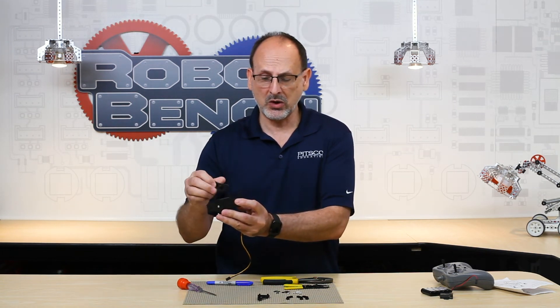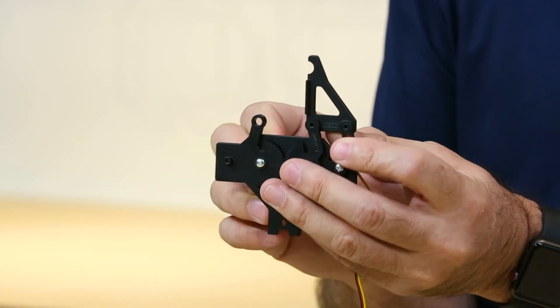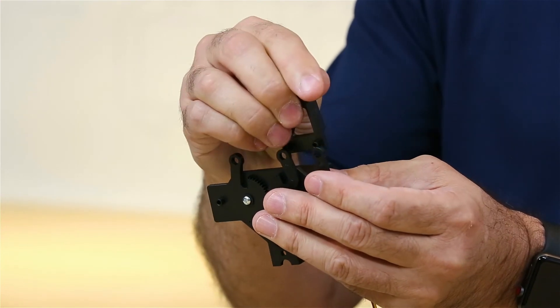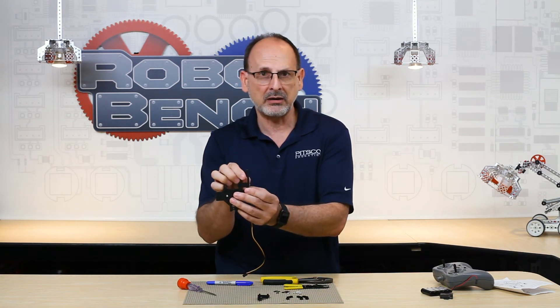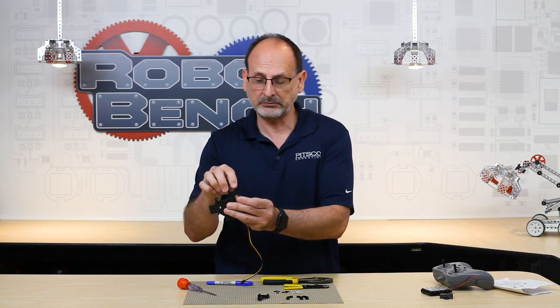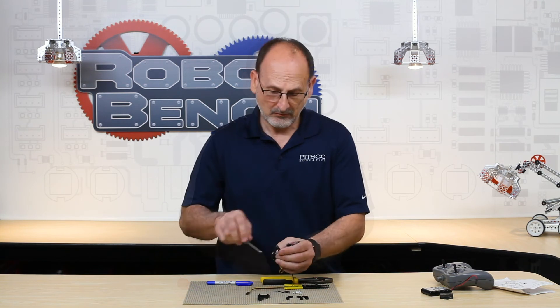Now I'm ready to attach one side of the jaws. When I pivot the jaw, you can see the parallel motion. This is the standard configuration — squeezing and gripping something from the outside. If you wanted to grip from the inside diameter instead, you could flip the arm around and squeeze outward. That's an optional configuration — you can change it at any point. For now, I'll put them in the standard configuration using the small Phillips screws and washers. I'll attach the two arms on the front and then add the one on the back.